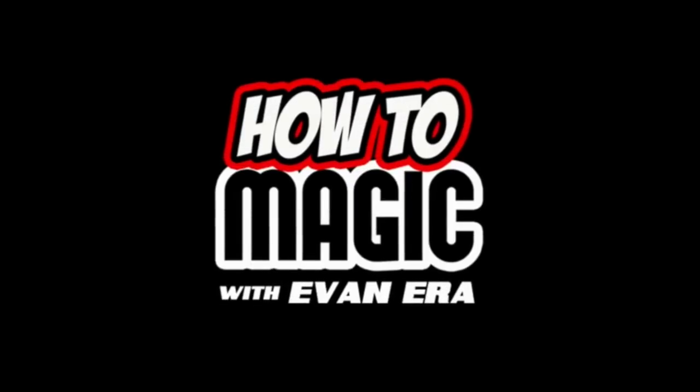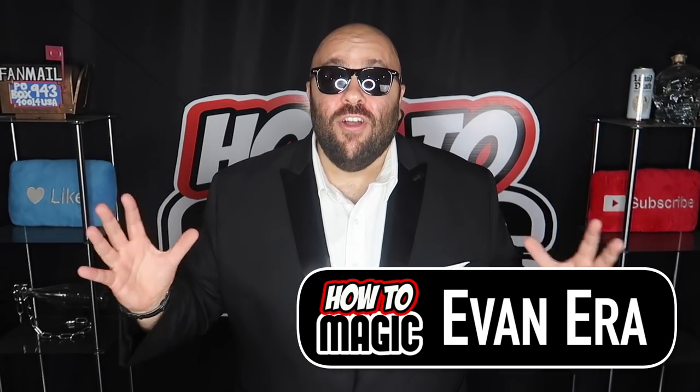EvanEraTV.com. What's good? Welcome back to How To Magic. I am your host Evan Era. Today I'm showing you 10 simple magic tricks that you can do. It's so simple. So if you're ready hit that thumbs up button and let's go.